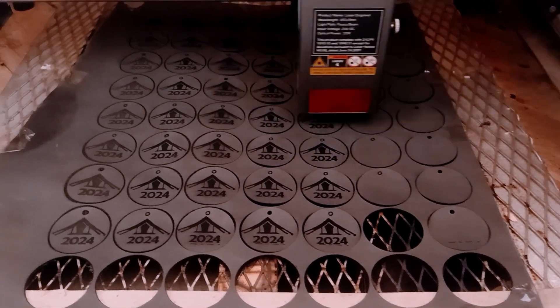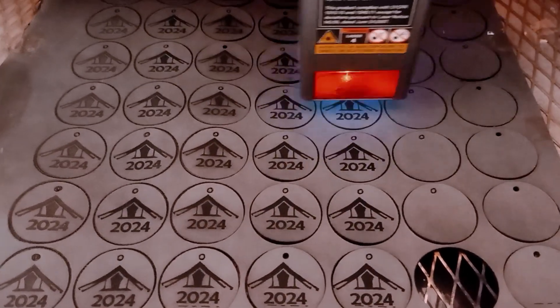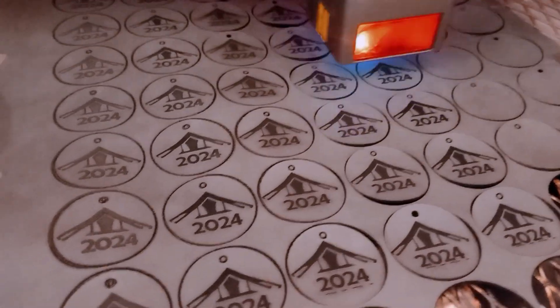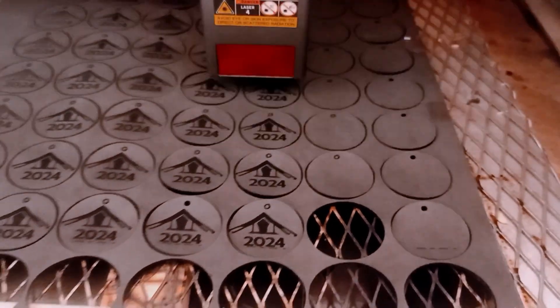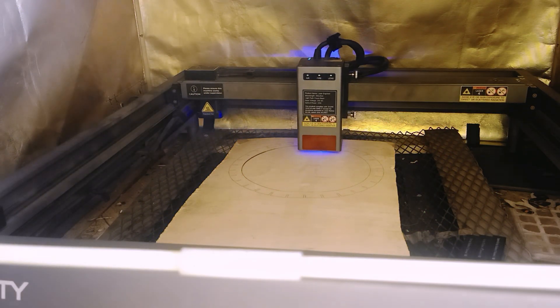Alright, so the housekeeping is done. Let's get back to the main thing at hand. Today we're going to be tackling honeycombs. This video is a tutorial on how you can make your own honeycomb. If you're in the laser engraving business, you definitely know that you need a honeycomb with your laser machine, especially if you'll be cutting plywood or other materials.